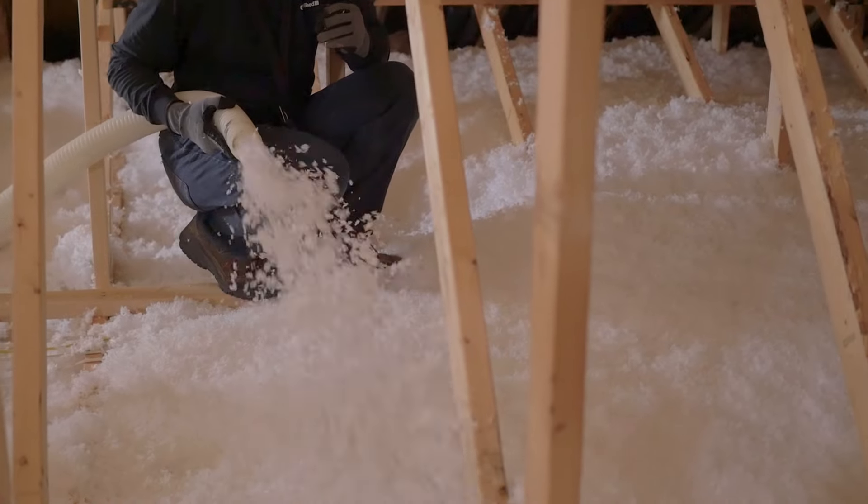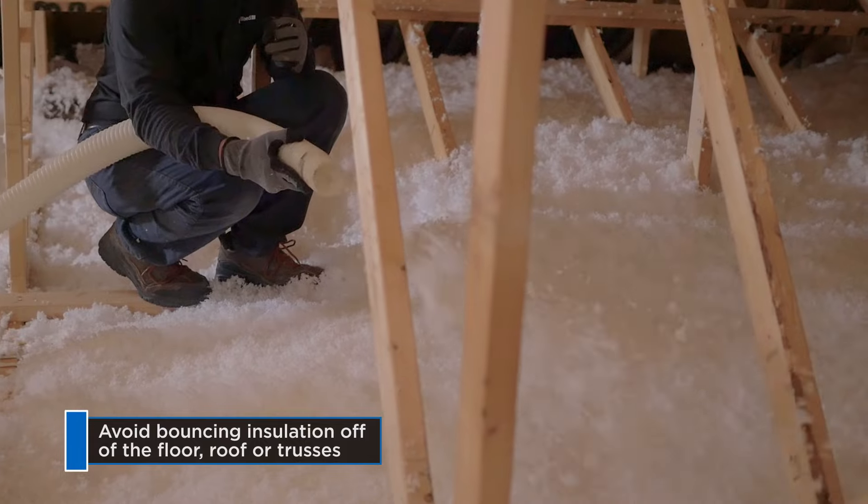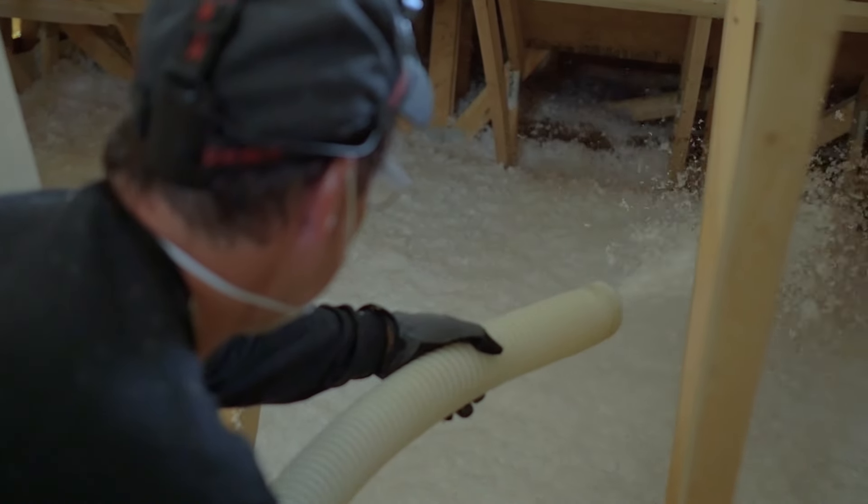Increase or decrease the arc by adjusting air pressure. Don't let the insulation bounce off the floor, roof, or trusses — it can cause compression that will reduce the coverage and the R-value. Let it fall freely into place.